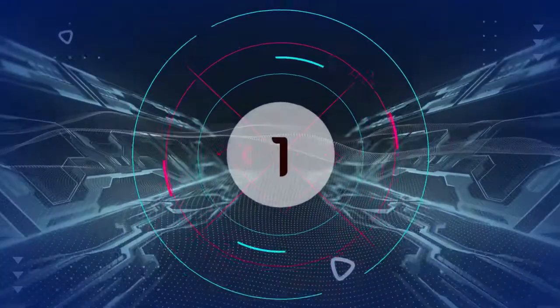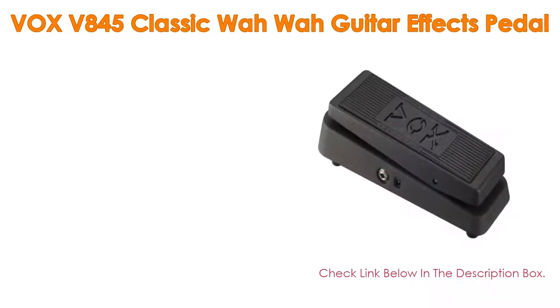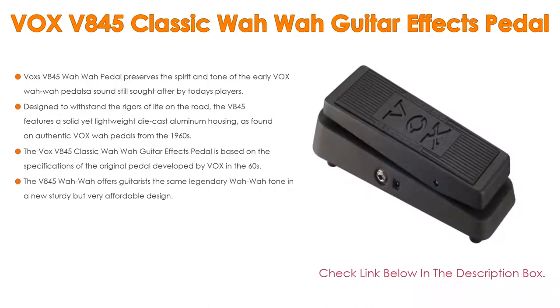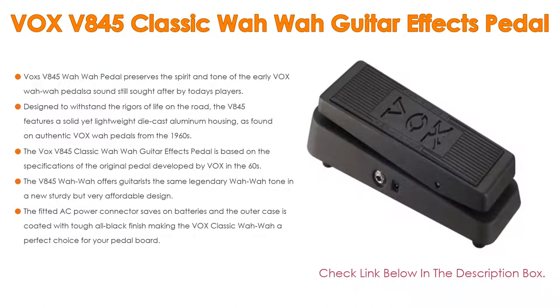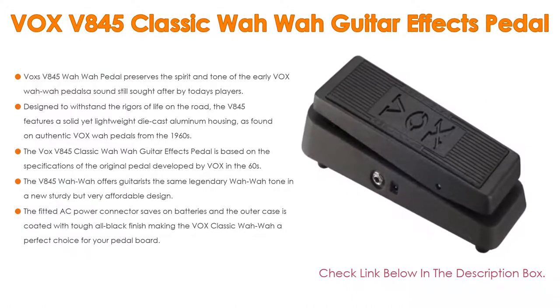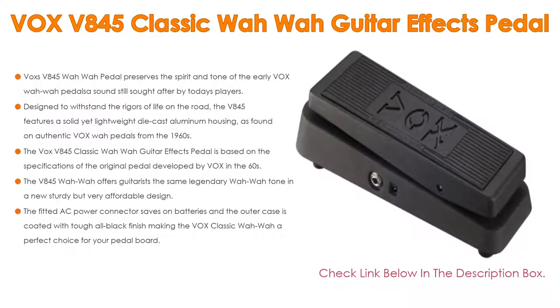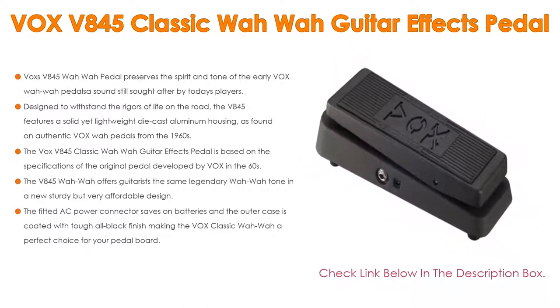Number 1. The Vox V845 Classic Wah Wah Guitar FX Pedal is the most popular product on our list. The V845 preserves the spirit and tone of the early Vox Wah Wah pedals — a sound still sought after by today's players. Designed to withstand the rigors of life on the road, it features a solid yet lightweight die-cast aluminum housing, as found on authentic Vox Wah pedals from the 1960s.